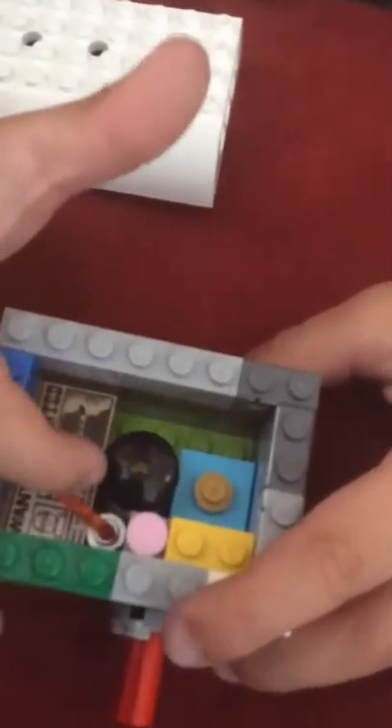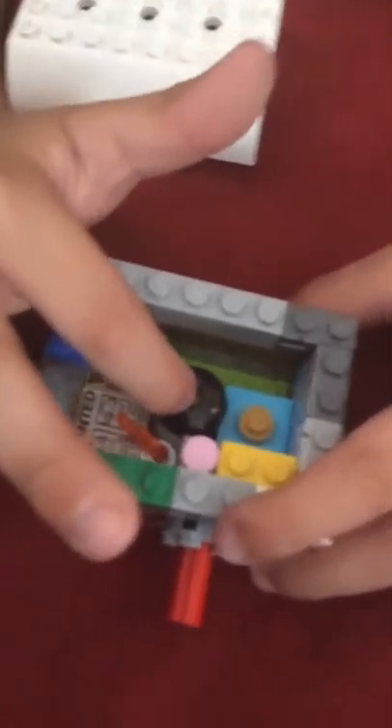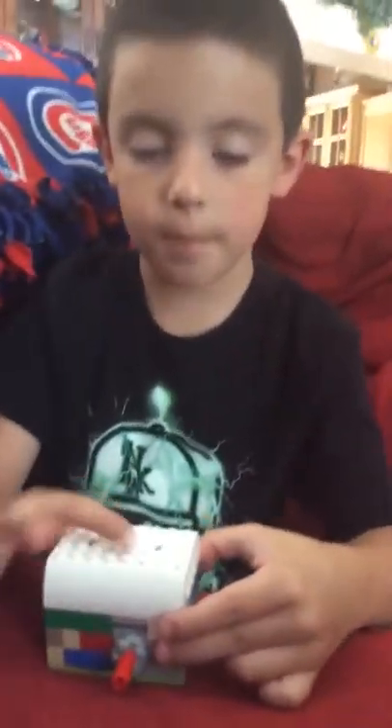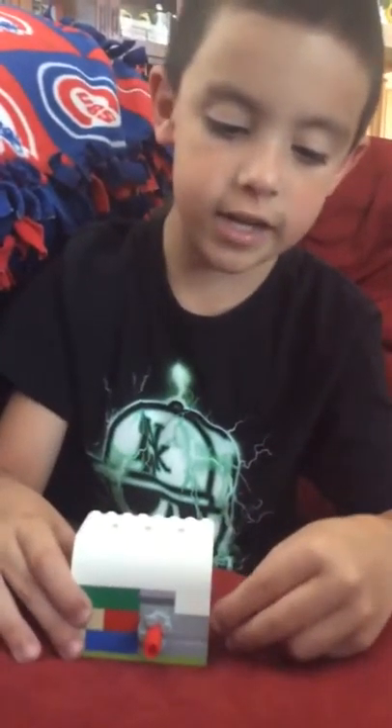We have a candle and a present, a table with a little light, and a table with some magazines. This is the roof with a hole on the side so you could put Technic pieces, and on the top is more space where you could put Technic. That is it — the reason we kept it short is because we're gonna have lunch after this.